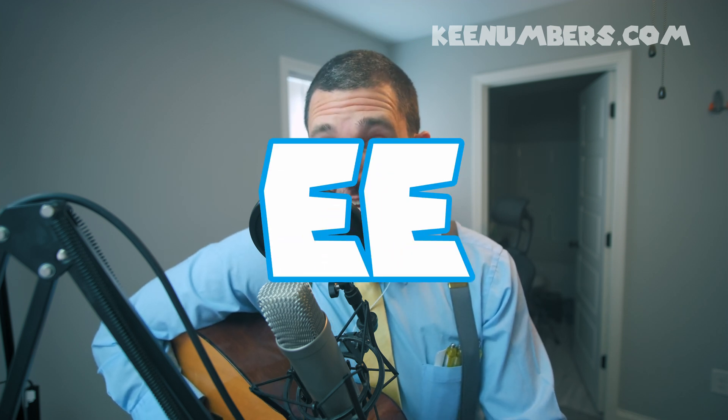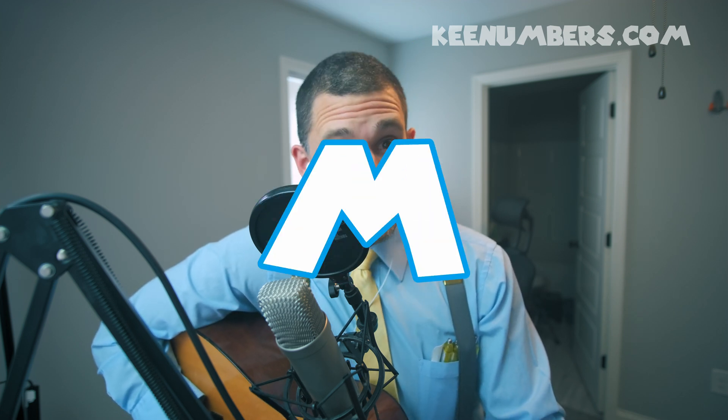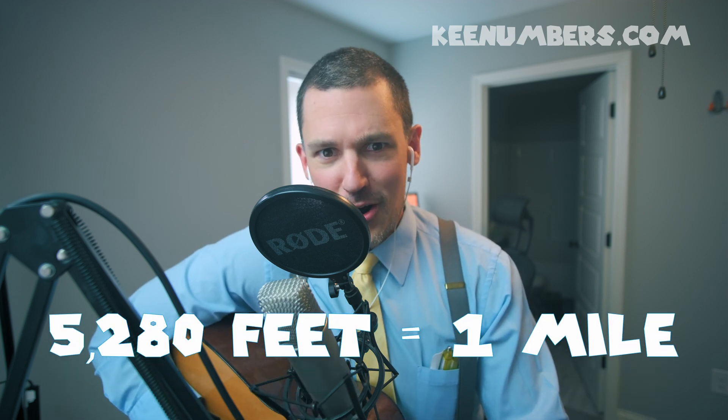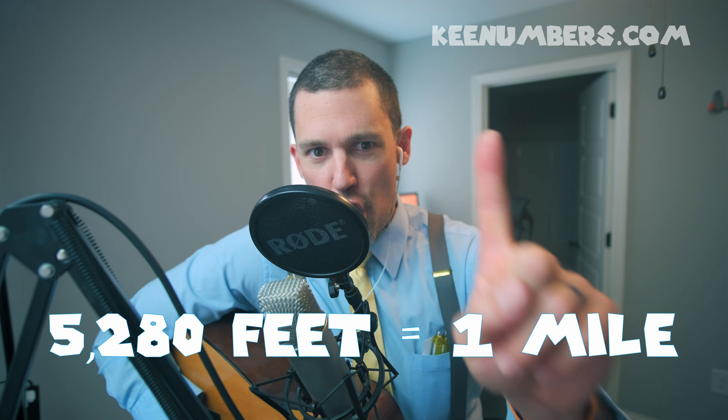I'm Keenum — K-E-E-N-U-M — that's how you spell my name. You can find Keenum right here at this website or on this channel. We'll talk about miles in a different video — 5,280 feet make up 1 mile!